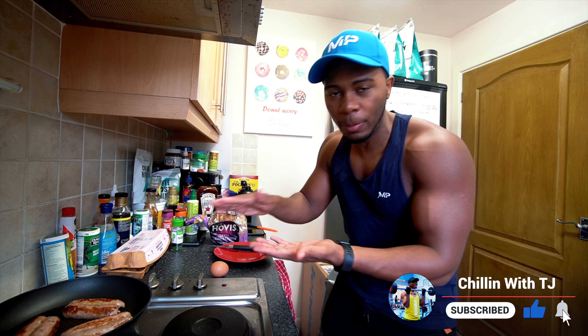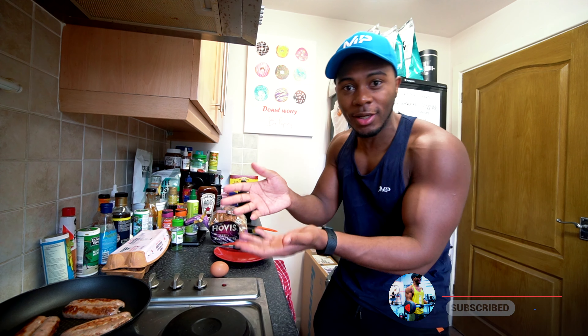One, it helps them cook quicker, and two, when you put them in a sandwich it's much easier to stack them on top of each other so you can fit them in without a sausage falling out.